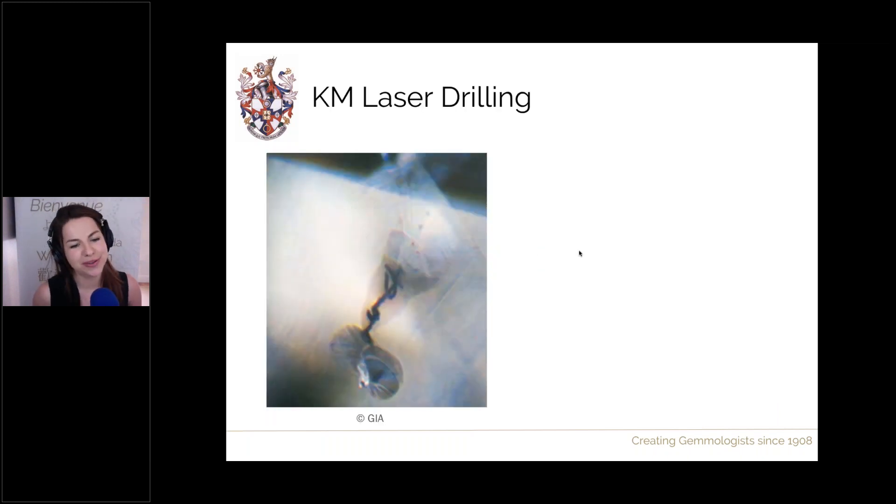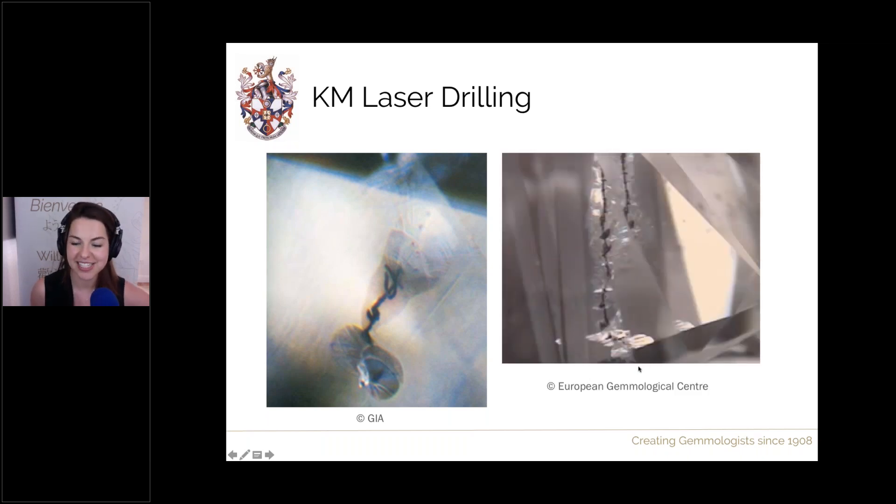More examples of KM drilling: an inclusion with many associated fractures, a dark worm-like structure, and a fracture extending all around as the acid pathway. In another example, the zigzag is less pronounced but still shows a pathway that stops and starts, angular throughout the stone leading toward the surface, with associated fractures coming off it.